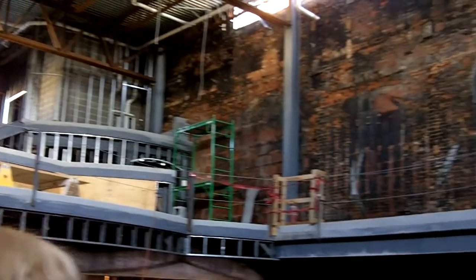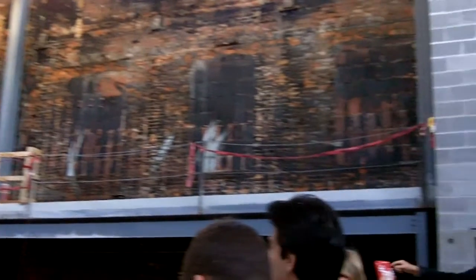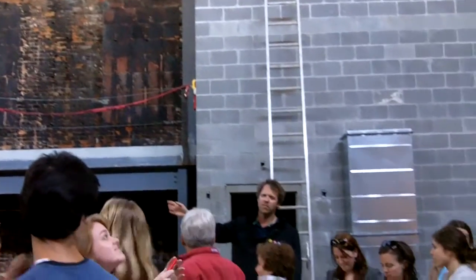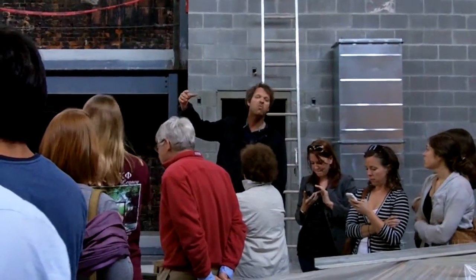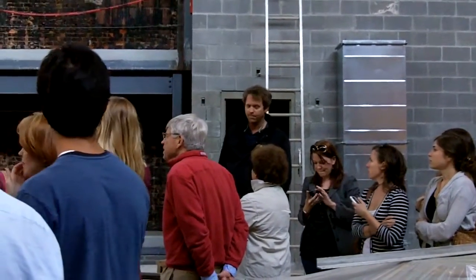People drink more when they stand up. We will have, like before, stools and tables. We'll bring stools and tables — we have the option to bring them in. But no fixed seating, no permanent seating.